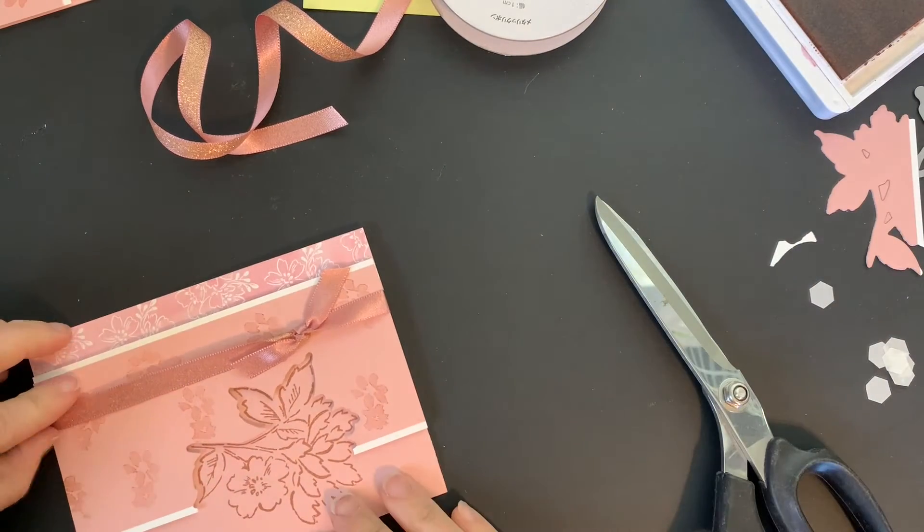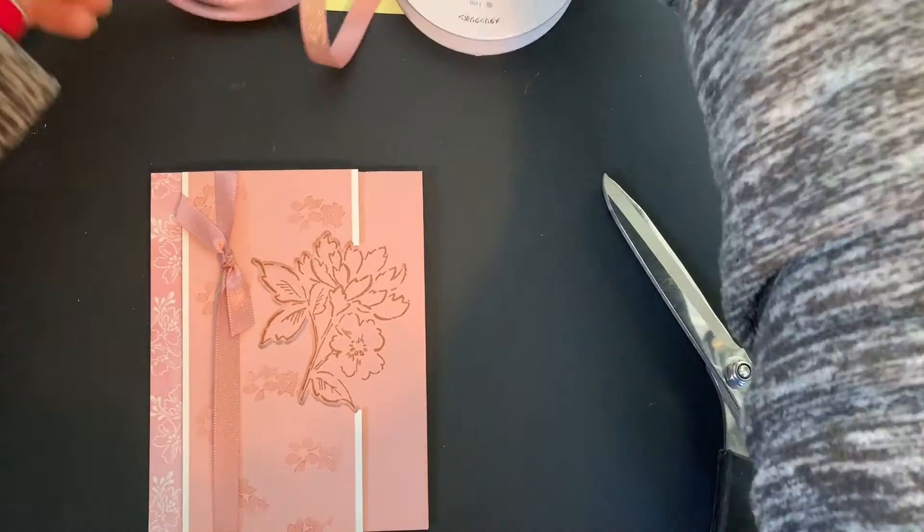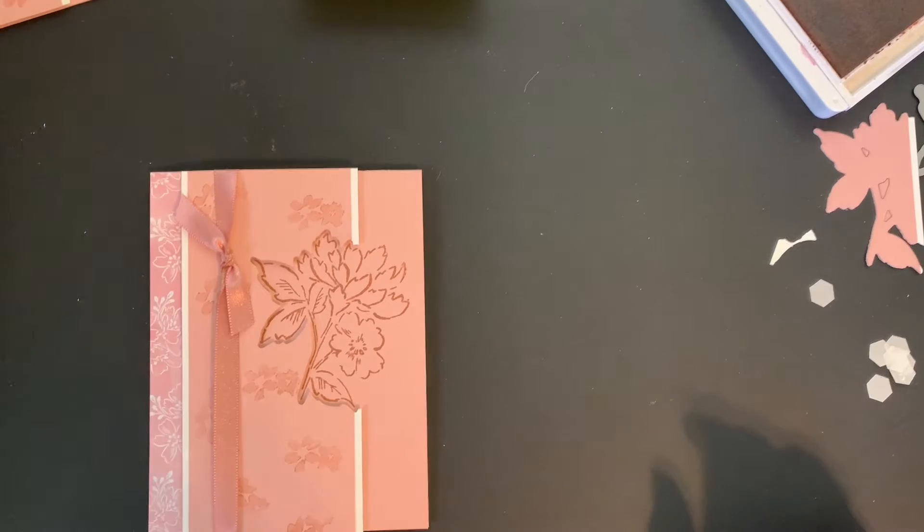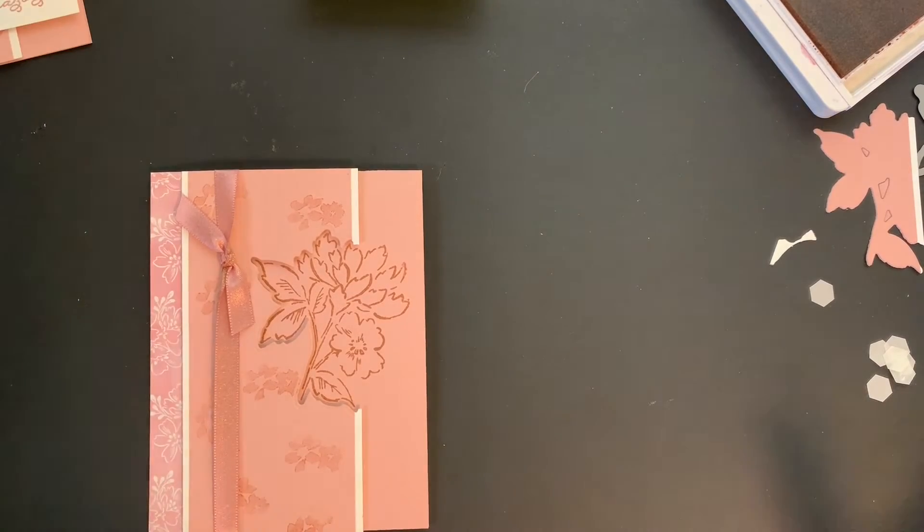Trim this like that. This is coming together nicely.